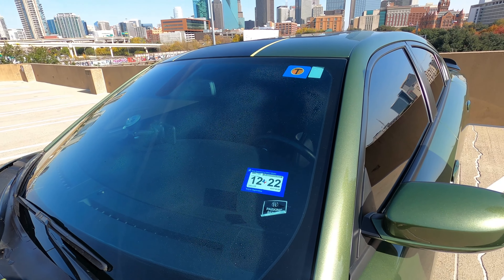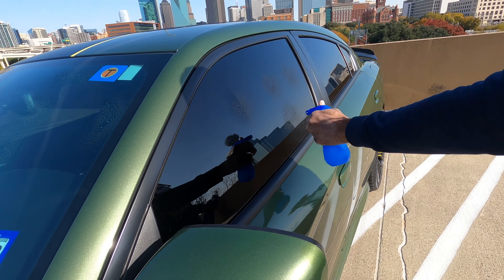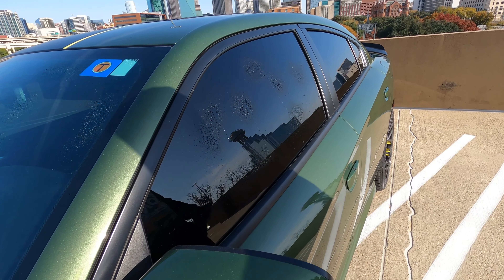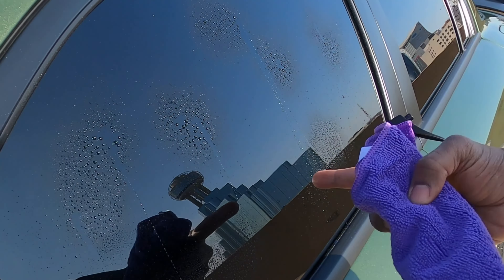I'm also gonna do the side over here. As you can see, a couple of lines ran down, but for the most part the water stays on the window.